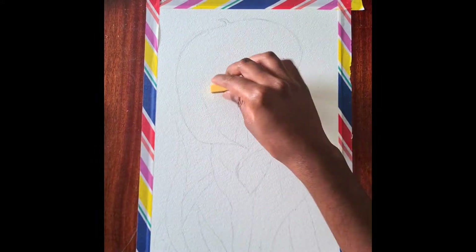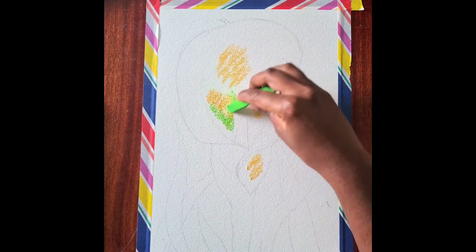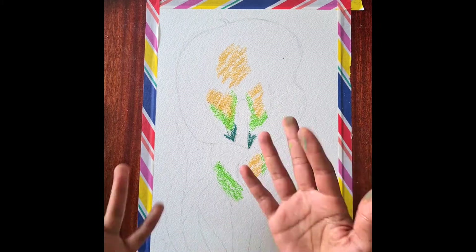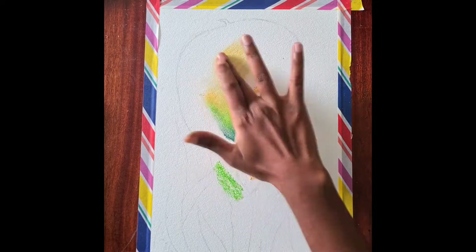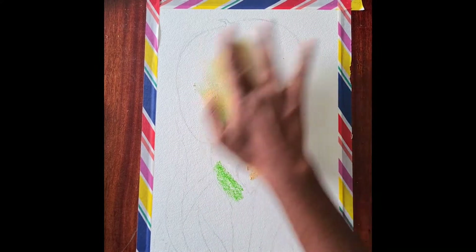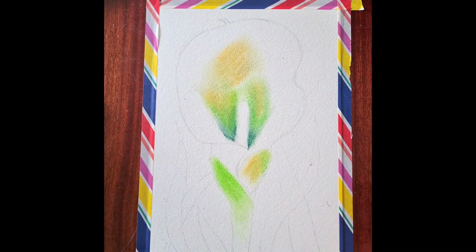If you've never used soft pastels before, just expect to get your fingers very messy. We're going to start off by using a shade of yellow to colour in that bit, and then use greens to layer right on. Just get your fingers and start blending. The best way of doing this is to blend from the dark outwards — that's always worked for me. The beauty about soft pastels is that you can layer on the colours and then blend them out.